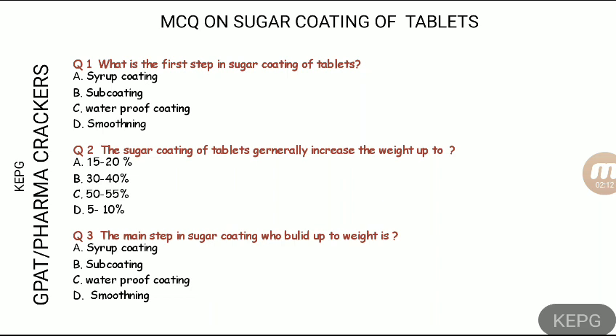For question two, there is a big difference between film coating and sugar coating. Film coating is a skin-tight coating and generally increases the overall weight of tablets by only 1 to 2 percent. But in sugar coating, because we have sub-coating, syrup solutions, and binder solutions, the overall weight increase is generally 50 to 55 percent of the tablet weight.